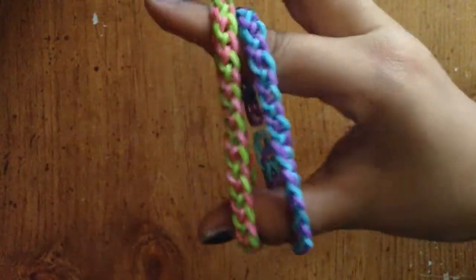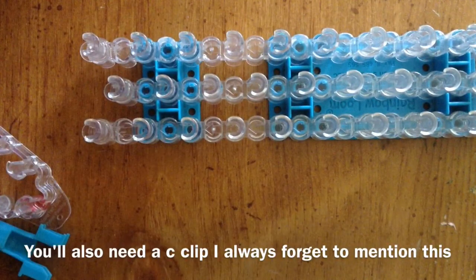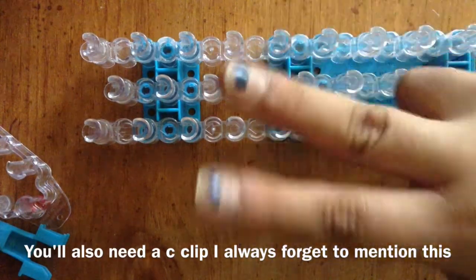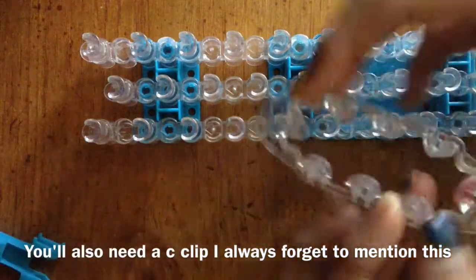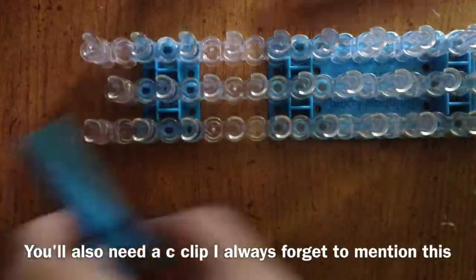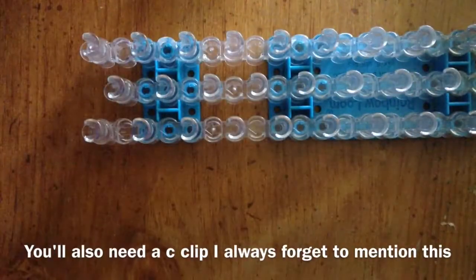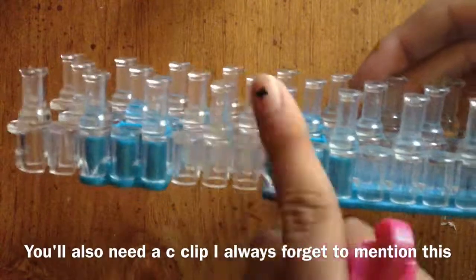Let's go straight into the tutorial. Like I said in the intro, this only requires two pegs, so you can make this on the monster tail on these two pegs, and you can also make this on the mini rainbow loom. Today I'll just be using two pegs on the rainbow loom.